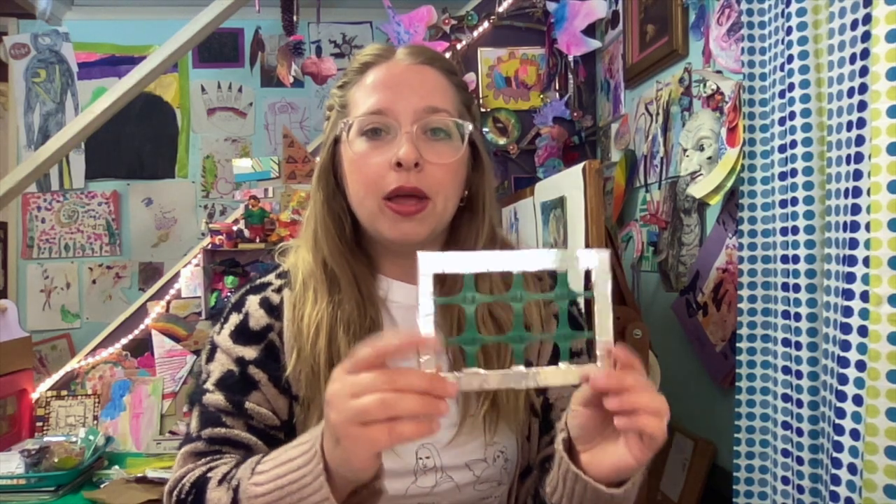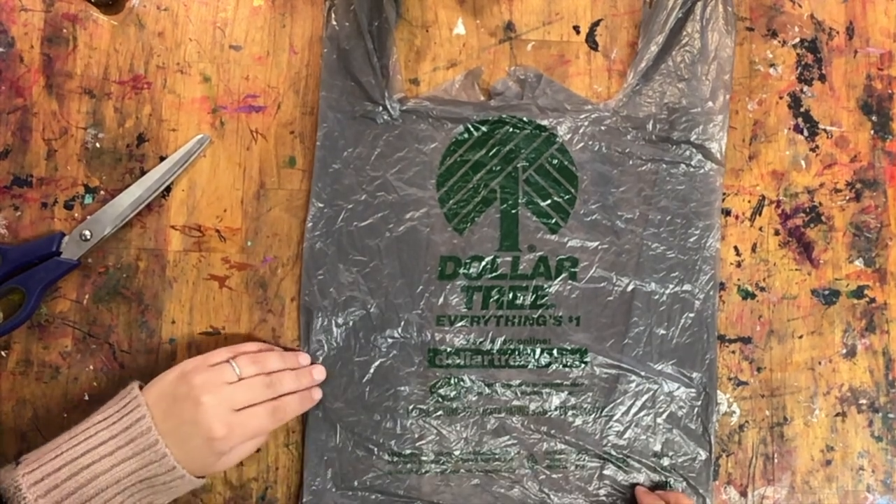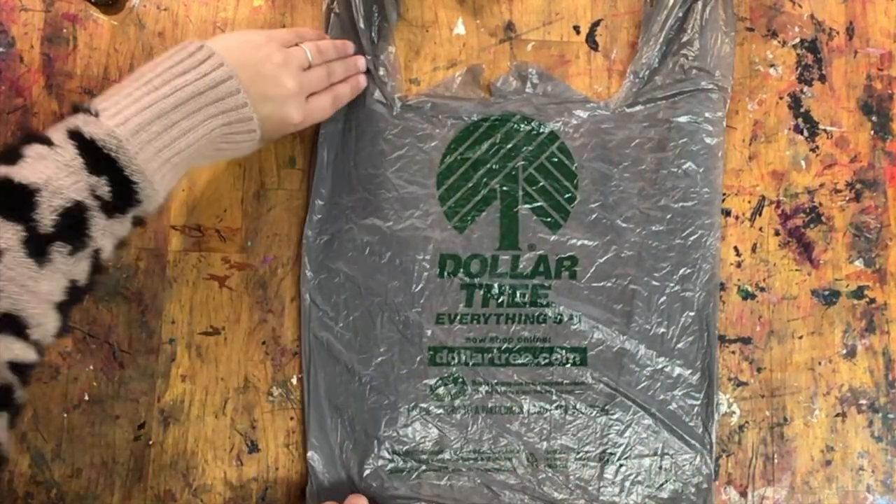For your youngest learners, you might also want to have some pieces of temporary fencing. Before you start your weaving, you have to create your plastic yarn, or plarn.